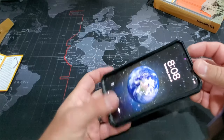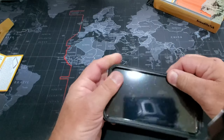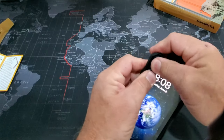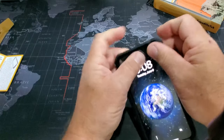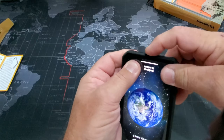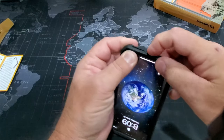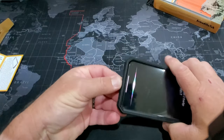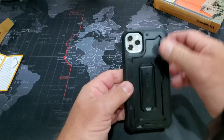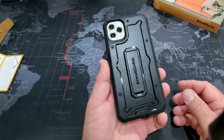Then you slip it in here, and you work the case in around the corners. Just make sure that everything is seated all the way around. Then you have this little tab here for the charging port cover. The case does still work for wireless charging if you need to. Look at that — I love it.